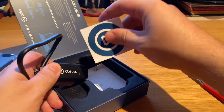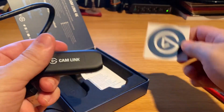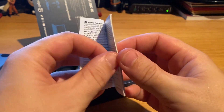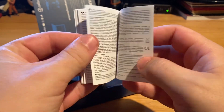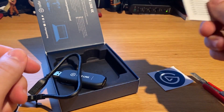It also comes with a cool Elgato sticker — no idea where that's going to go — and a minimalistic manual. Not much to say about it; there's a lot of copy in there. This little book contains more words than the whole Lord of the Rings trilogy, and none of it will ever be read.